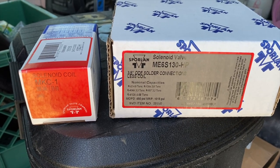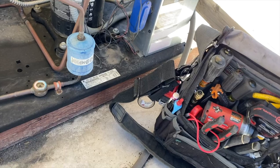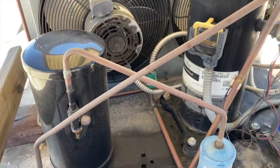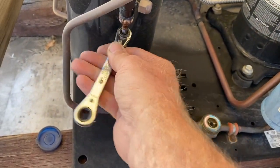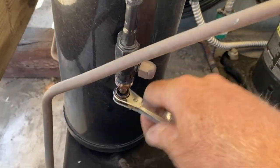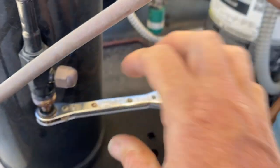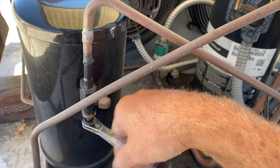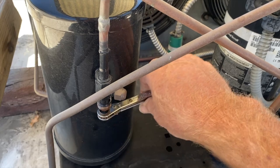This is our liquid line solenoid valve and our coil — the star of the show. Where you want to start off is pump your unit down. So you go right to the receiver king valve and we're going to front seat it all the way to the front. Drive it all the way in. Then you can pump all your refrigerant back to the unit.